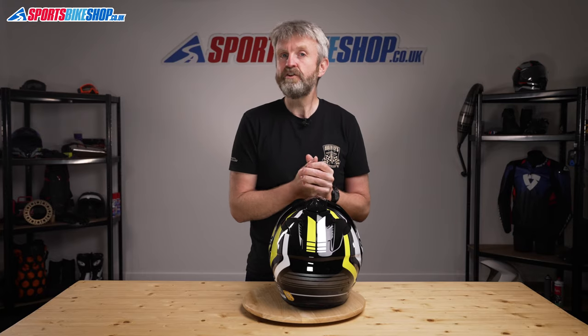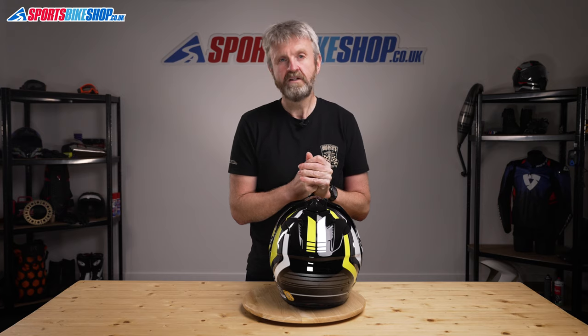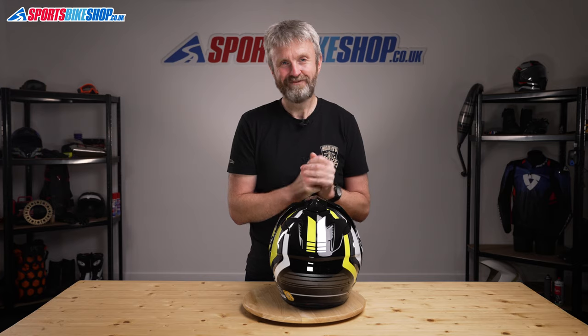I hope that covers everything you wanted to know about the Shoei Hornet ADV helmet, but if there is anything you'd like to ask or add, then please pop a comment below. And if you like our videos and you want to stay up to date with what we're doing, please subscribe to our channel. Thanks for watching.